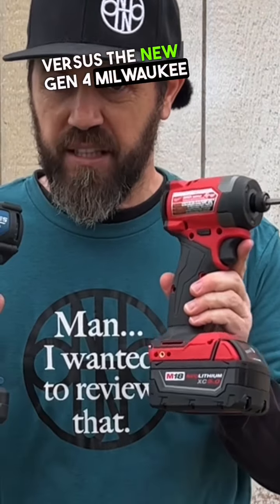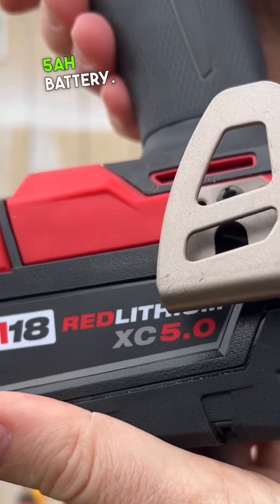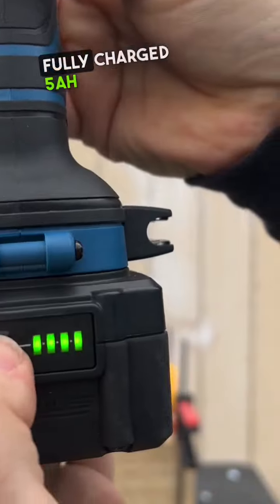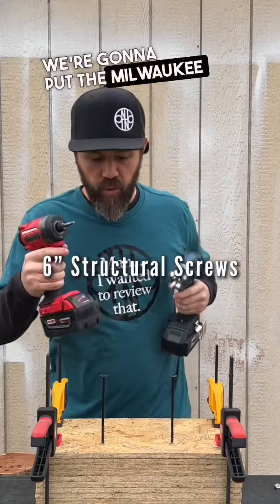The new Gen 4 Milwaukee impact driver — Gen 4, speed 3, fully charged 5 amp hour battery. Hercules speed 3, fully charged 5 amp hour battery. Screws are nice and level. Going to put the Milwaukee in my dominant hand, pushing down as evenly as I can on both.